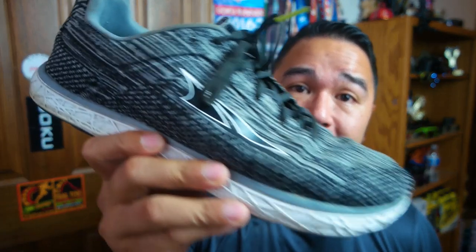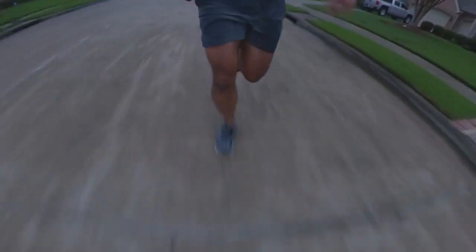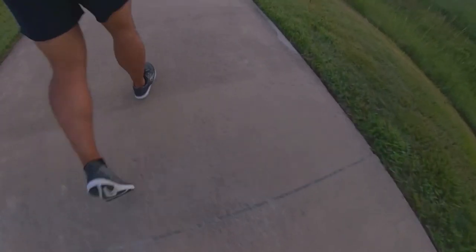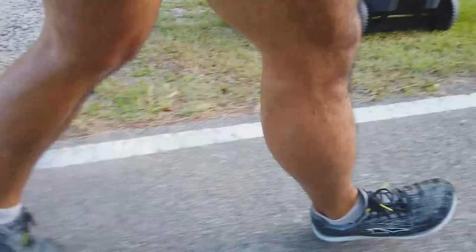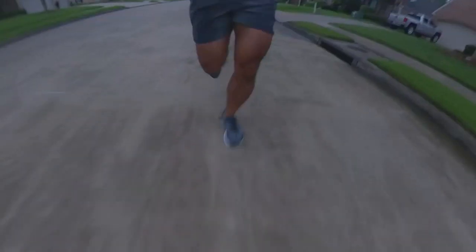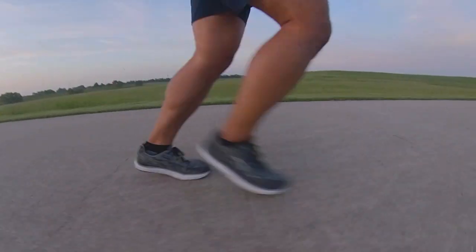What's going on guys? Welcome to another Goku Mario Talks Tuesday. In this video we're going to go over the Ultra Escalante 2.0. These shoes I did buy with my own money. I bought them because they were on sale for $65. Nobody paid me to do a review on this shoe — these are my own thoughts.